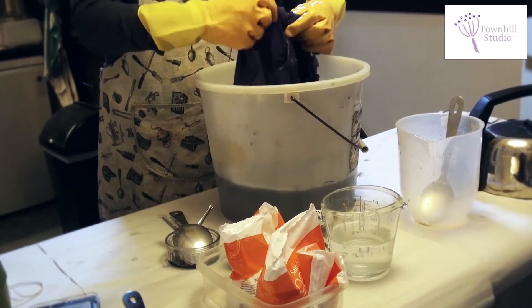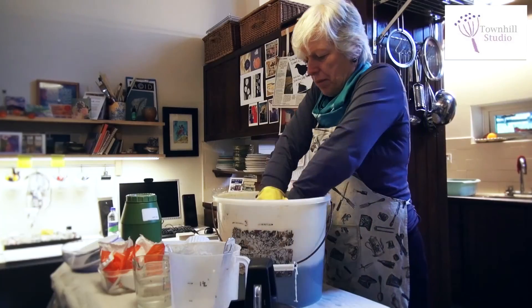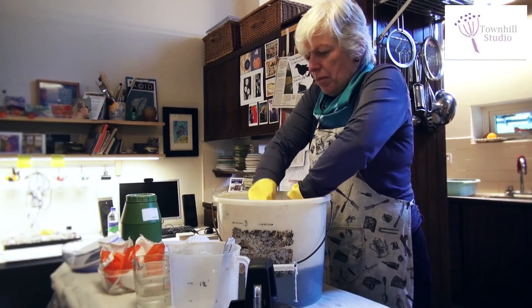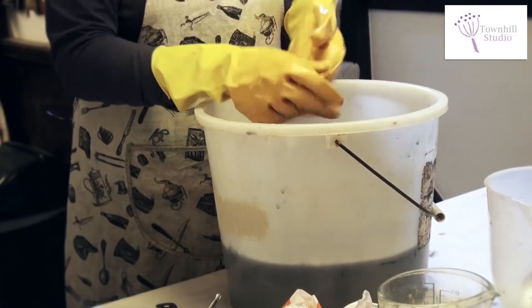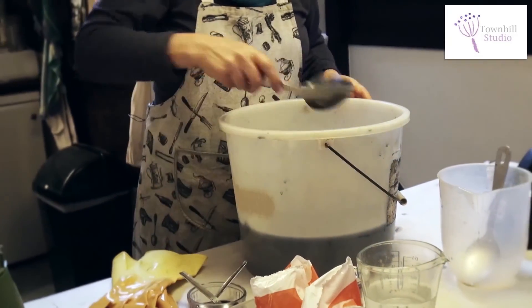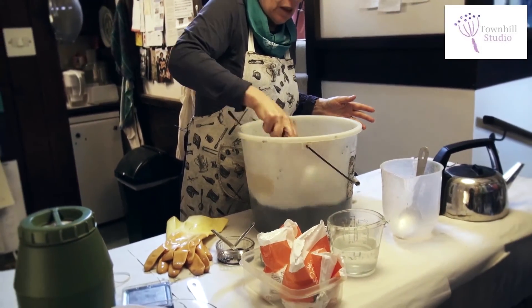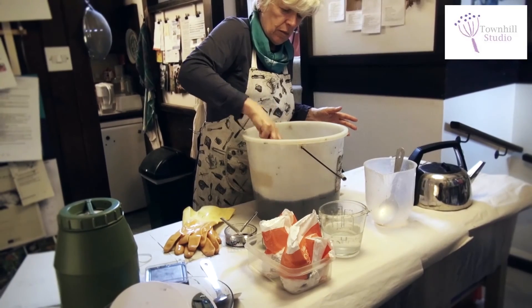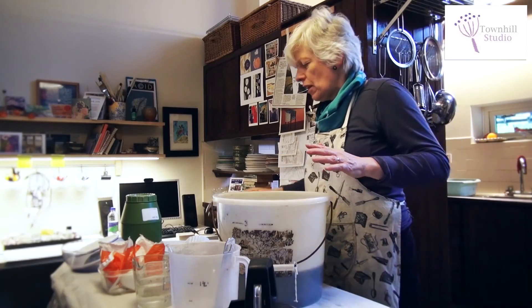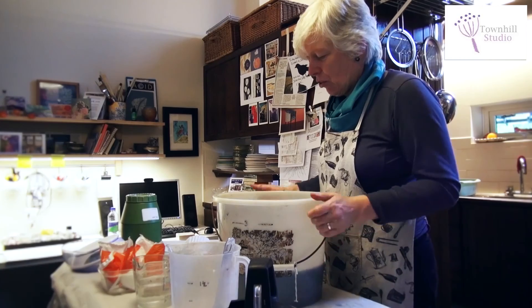Just make sure it's really evenly agitated in the dye bath. We'll set a timer again for another half an hour — half an hour to 40 minutes really is the time needed. But you must keep slightly agitating the fabric during that time, not constantly but every five minutes or so.